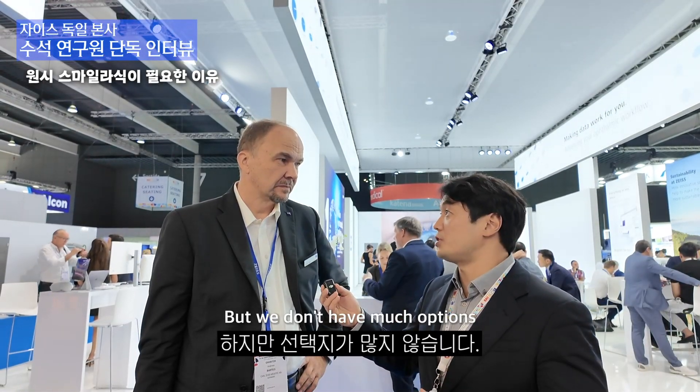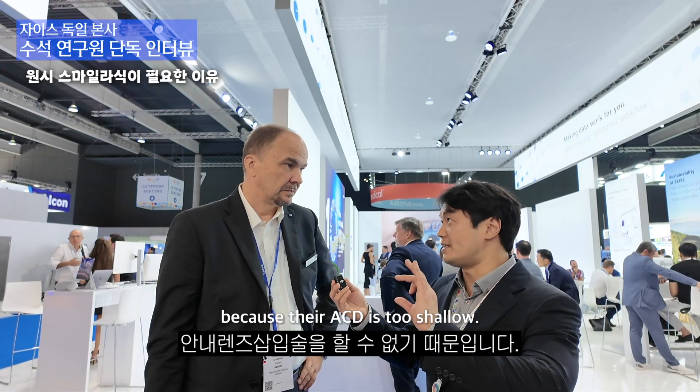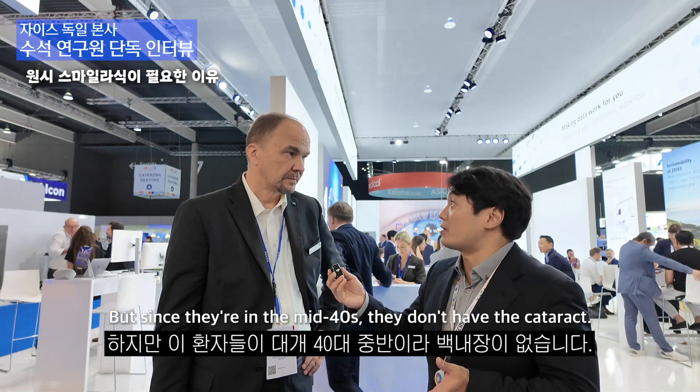We don't have many options because we cannot do the intraocular lens implantation because their ACD is too shallow. So we have to do the cornea surgery or the clear lens extraction. But since they're in their mid-40s, they don't have the cataract.